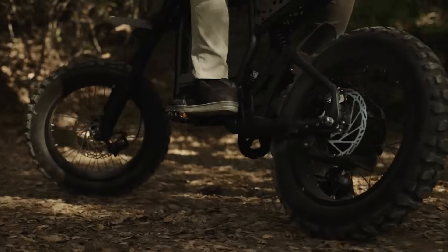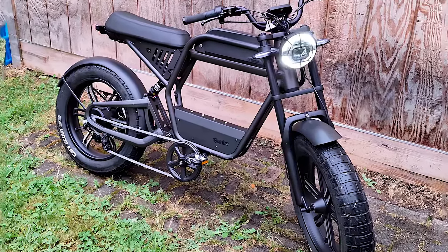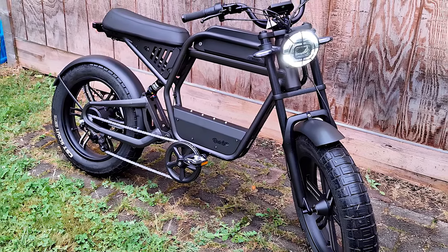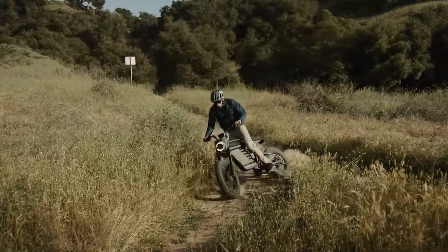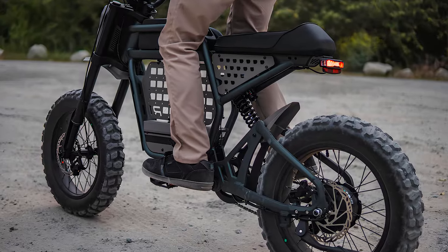The REV1 DRT retains the full suspension fun of its predecessor but with enhanced frame geometry. The extended chassis and longer rear triangle provide a more stable ride, while the repositioned bottom bracket maximizes power leverage. The slightly higher standover height ensures comfort on rough terrains.